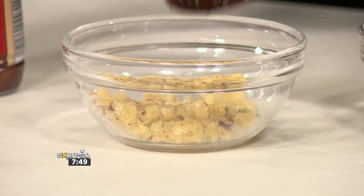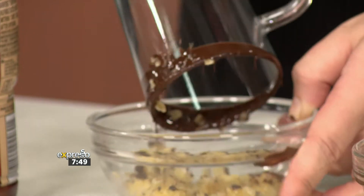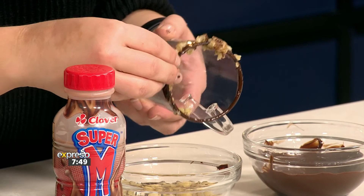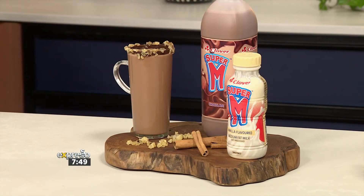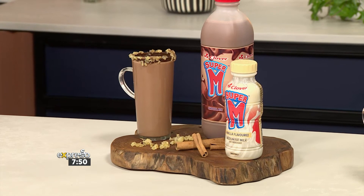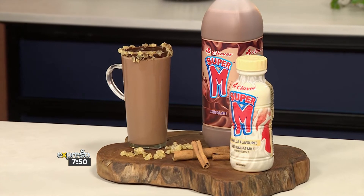Fancy but so simple at the same time. You take off all the excess chocolate, and then I've got some candy ginger here. You're just going to coat the mug in it — allow it to stick wherever it wants to stick. The whole idea is that every time you take a sip of your hot chocolate, you get little bits of ginger. Then take off all the little excess bits.